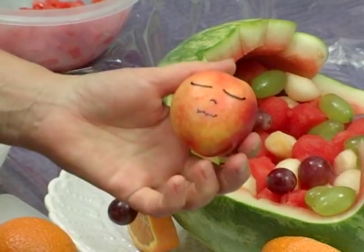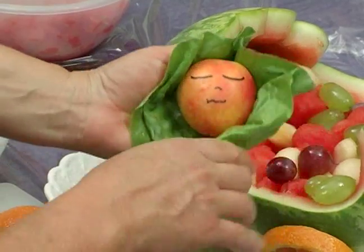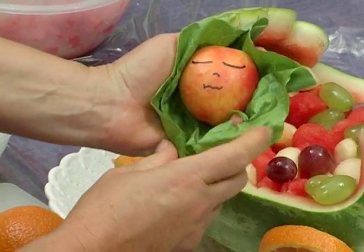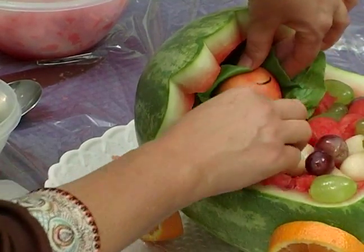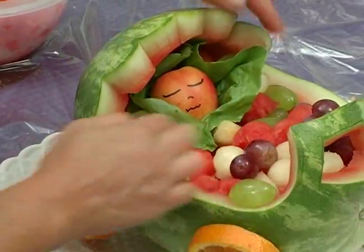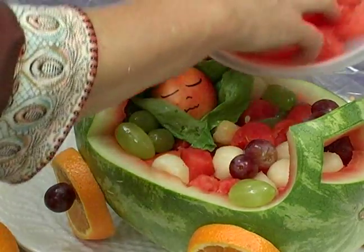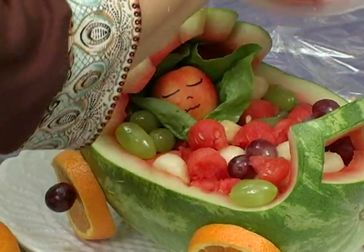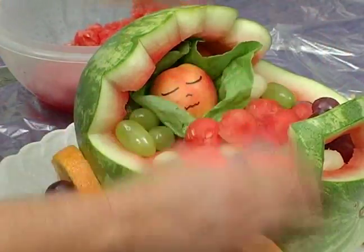Use a lettuce leaf like this, and just break it off, and we'll tuck it into our stroller. The lettuce leaf looks like a little bit of a blanket, and then just top it off with a little bit more fruit, like so.